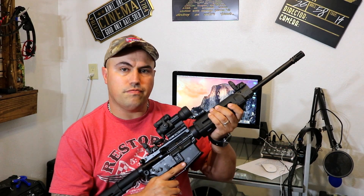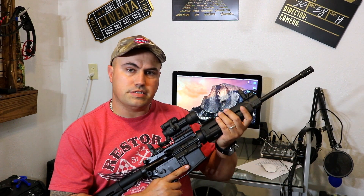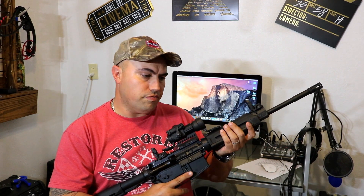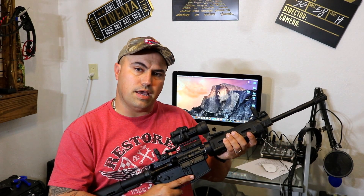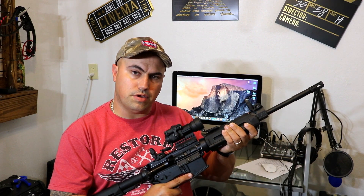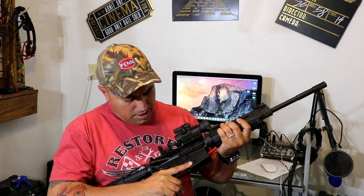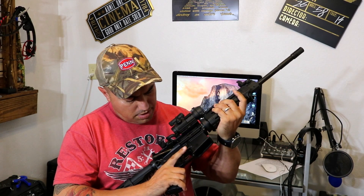Also, this is actually chambered for 5.56, not .223. 5.56 is a hotter round than the .223, so you can potentially damage your rifle if you're shooting 5.56 in something chambered for .223. But if it is chambered for 5.56, you can use .223 as well, since it's not as hot a round.